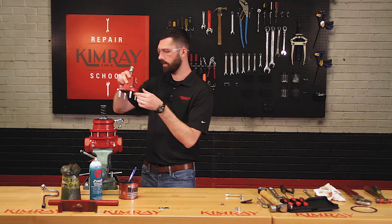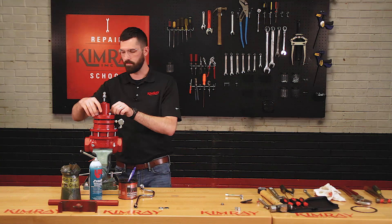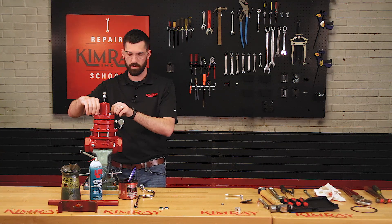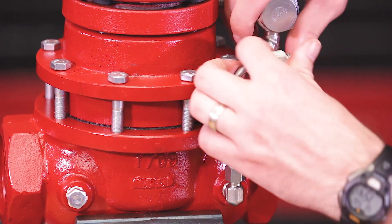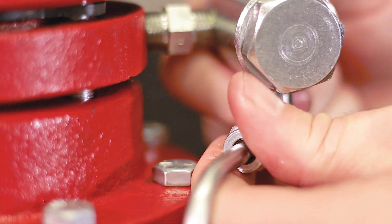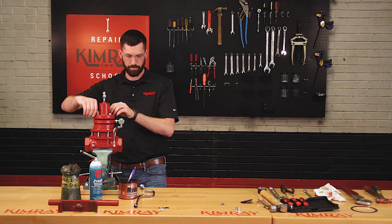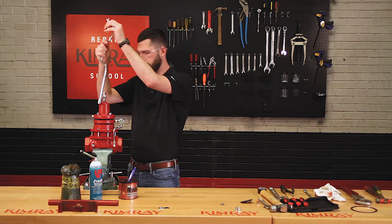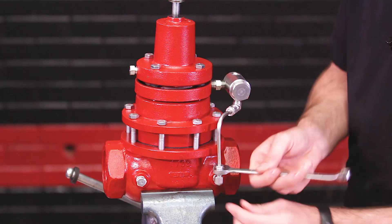Now you can install your bonnet. Before we tighten these bolts all the way down, we're going to install our tubing. Now you can tighten down your bonnet bolts. Once your bonnet bolts are tight, you can tighten your tubing fittings.